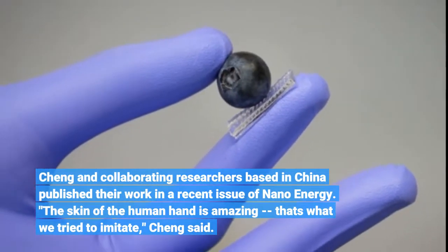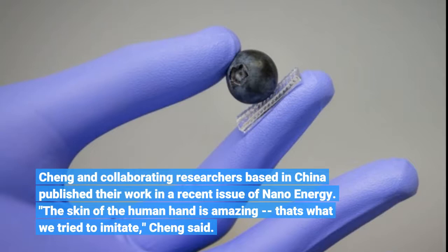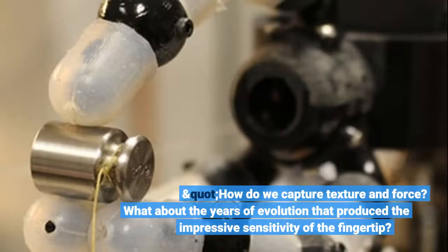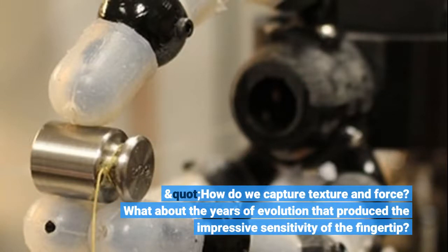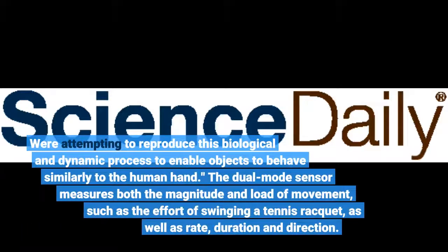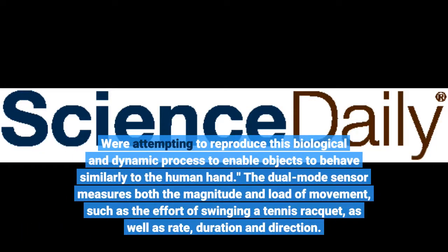"The skin of the human hand is amazing. That's what we tried to imitate," Cheng said. "How do we capture texture and force? What about the years of evolution that produced the impressive sensitivity of the fingertip? We're attempting to reproduce this biological and dynamic process to enable objects to behave similarly to the human hand."